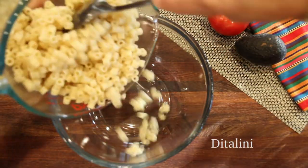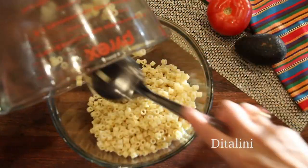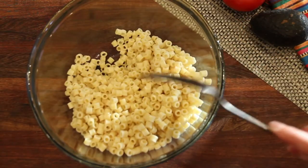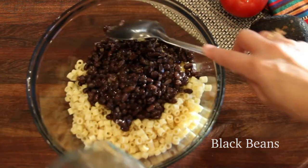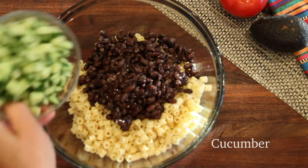I'm using ditalini — when I was growing up we just called it salad macaroni, but it's that little tiny macaroni. Into that I'm going to add some black beans. Now I cooked these black beans from scratch; they were dried when I started. You can use canned beans as well, so in a pinch, this is an easy salad to put together.